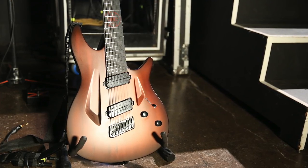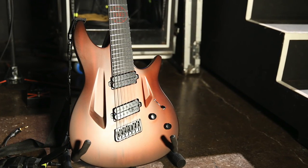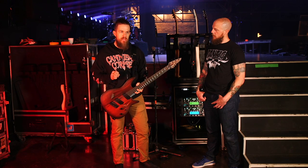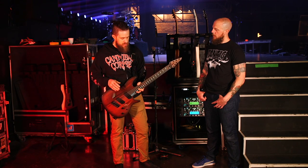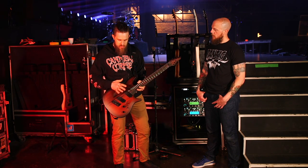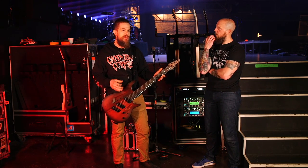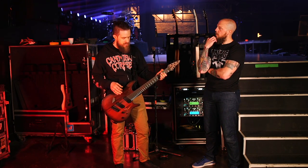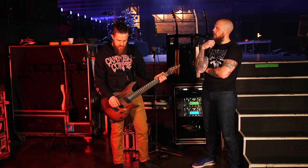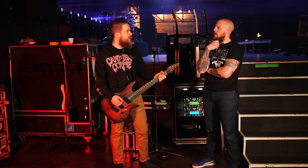RSTD makes their guitars out of Colorium, a proprietary composite material made to mimic the porousness of wood without the imperfections. The resonance is just angelic. It's literally the most gorgeous-sounding guitar — actually the best guitar to test pickups in because you get the truest, most raw form of the pickup's tone. The notes sound like piano keys.